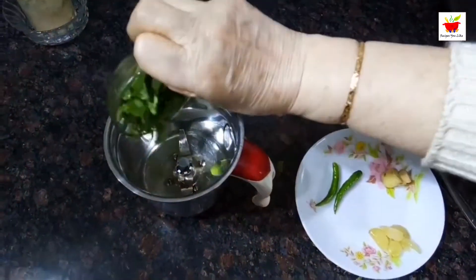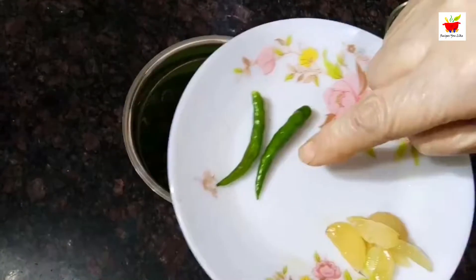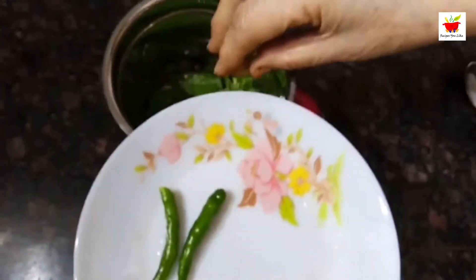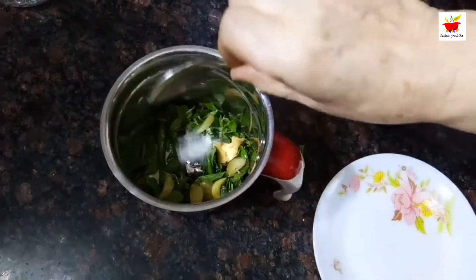For making pudina sev, we will take half cup of fresh pudina mint leaves into a mixer grinder. To this we will also add two green chilies, an inch of ginger, and 8 to 10 garlic cloves. We will add half a teaspoon of salt and then grind it into a fine paste.